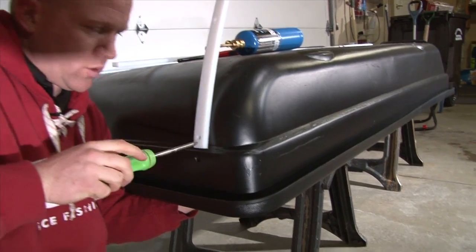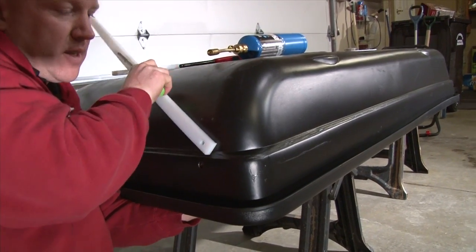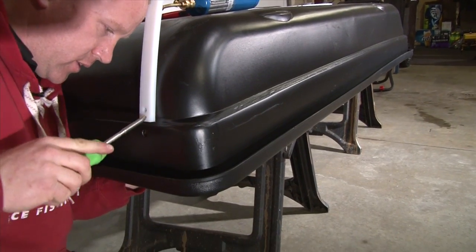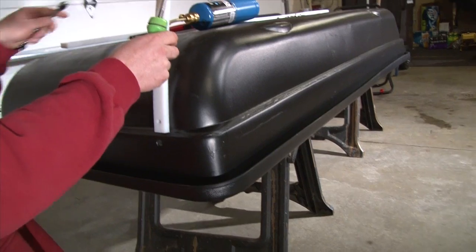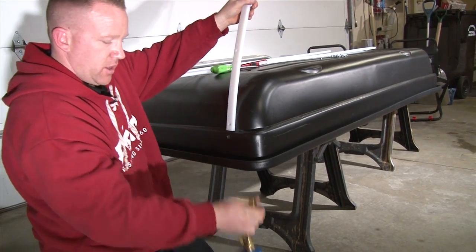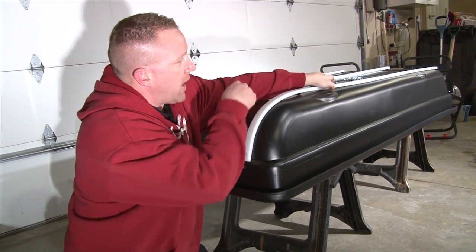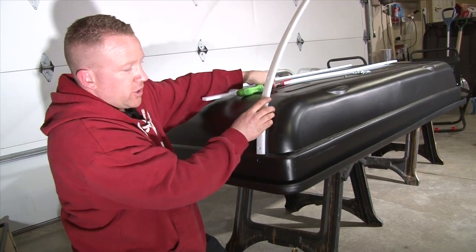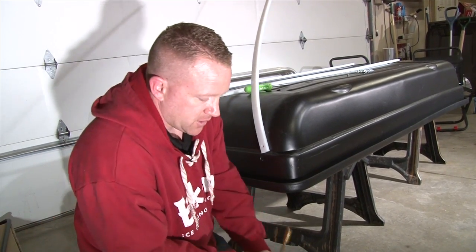Now as you tighten this, you want to make sure that you don't over-tighten your screw, because what will happen is it will actually deform the plastic. We can always come back later and snug them back up. If you don't have a torch, what you can do is bend this over, drill your hole, and continue on down the line, but it's really nice to have the torch heat up the plastic — it'll help it fit the contour of the sled a little bit better.